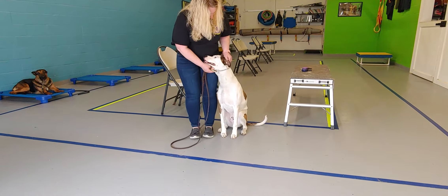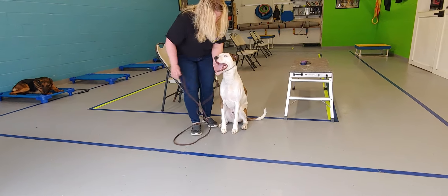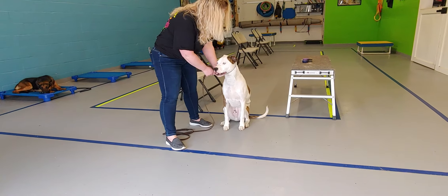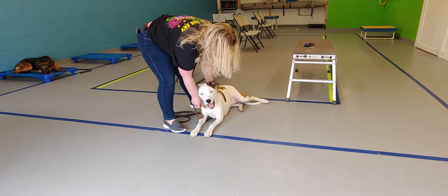Praise the dog, good boy. Alright, so that's it — step forward, his name and the word down. Her down. Praise. Exercise finish.